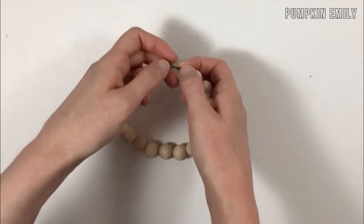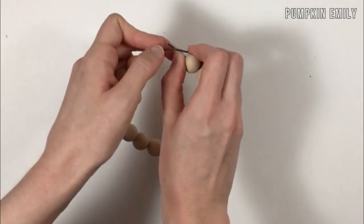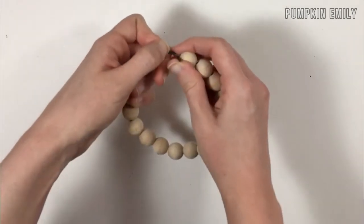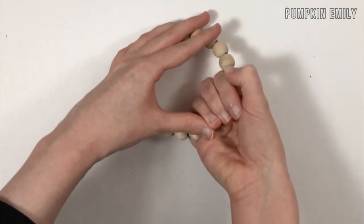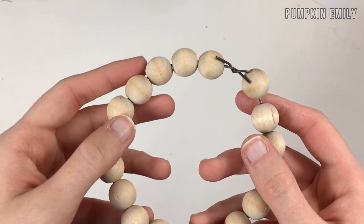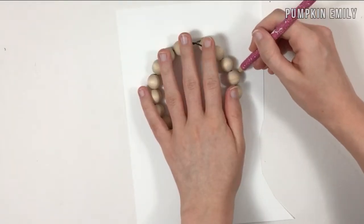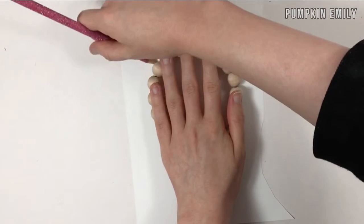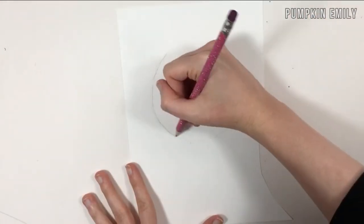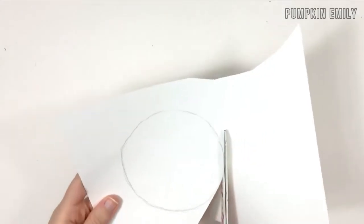When you're done putting the beads on the wire, tie the wire — don't worry, you're going to cover it up later. Make sure you keep it round. Tie the wire like this, then place the wooden beads on a piece of cardstock paper and trace it to create a circle. Then cut the circle out.